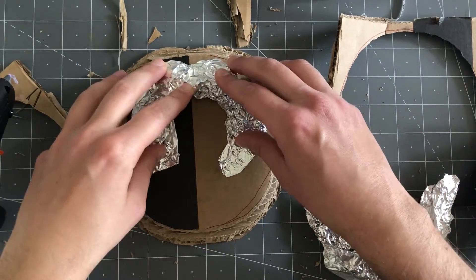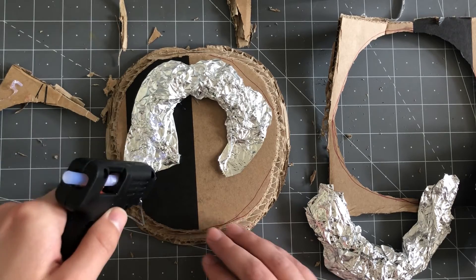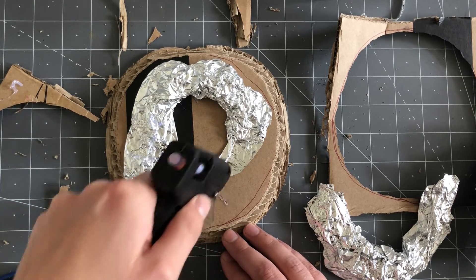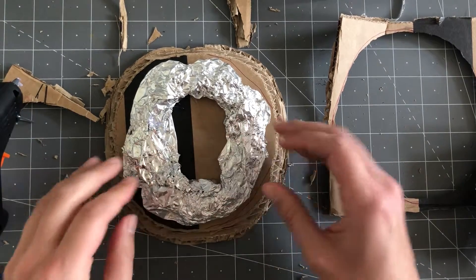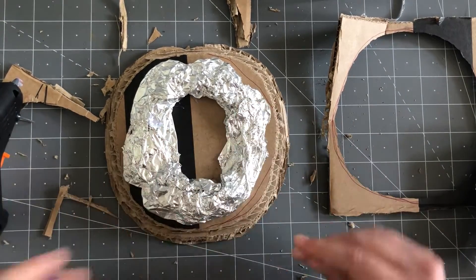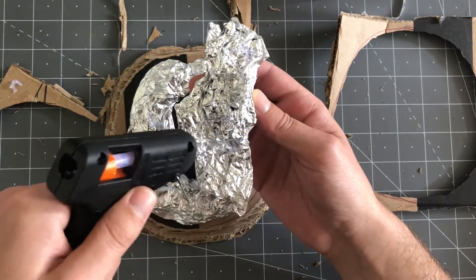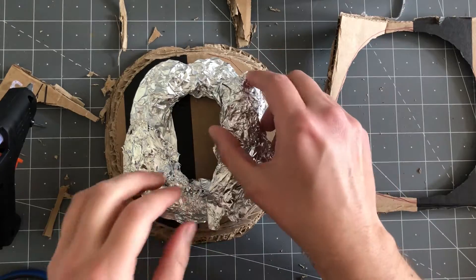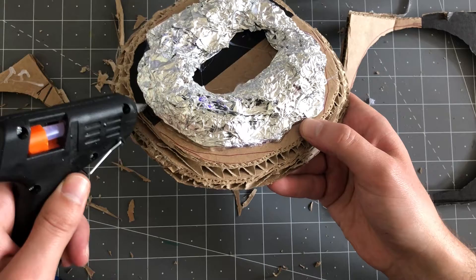Once I have a shape I'm happy with, I use hot glue to secure it to the base. I know tin foil is used in cooking and goes in the oven, but since we're potentially making fumes here, it's probably best to wear a mask. I glue my initial pieces on and then add a bit more to bulk up the crater. I also go around and hit the edges with my glue gun to really lock it in place and make sure there are no loose parts.